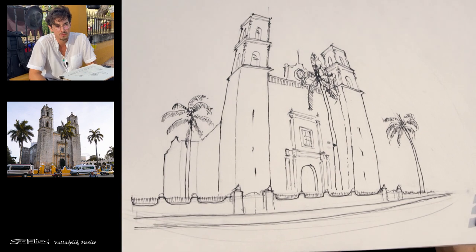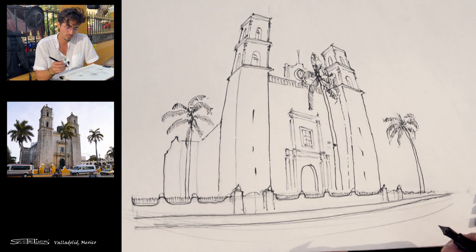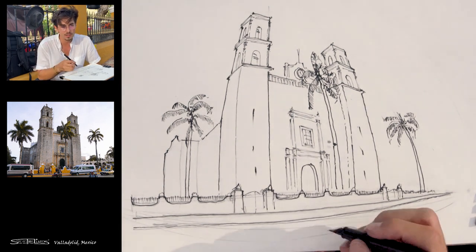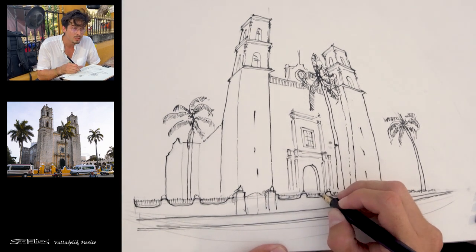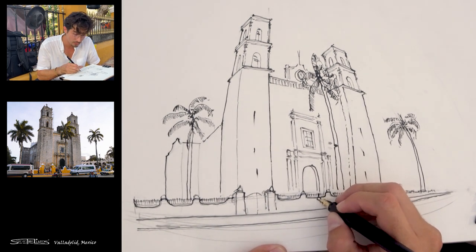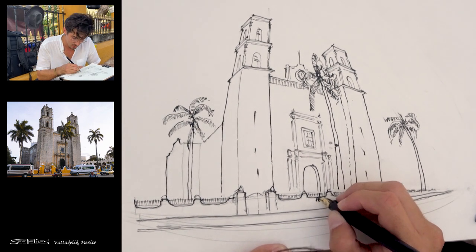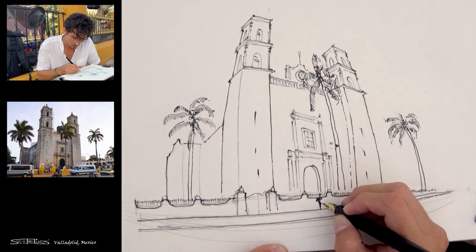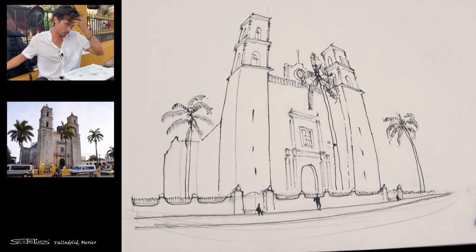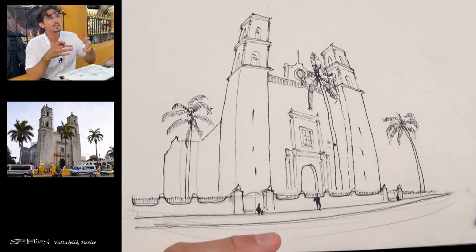Pretty much done our sketch. I see that a person is on our horizon line, around here, standing here. And I'm just going to draw him in there — he's got a backpack on. Now what we could do is to bring in some detail.